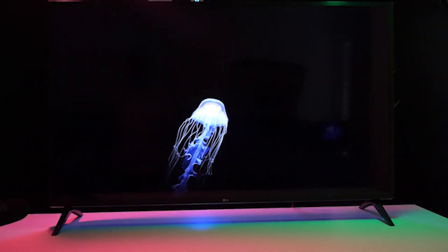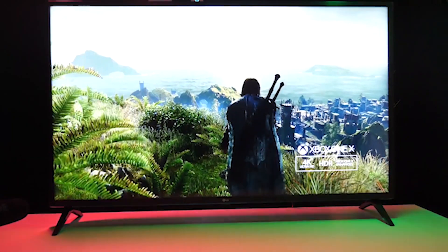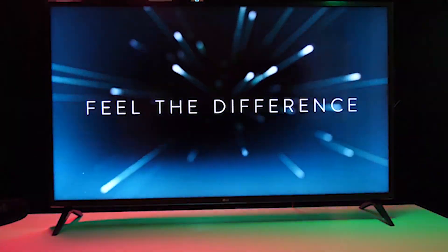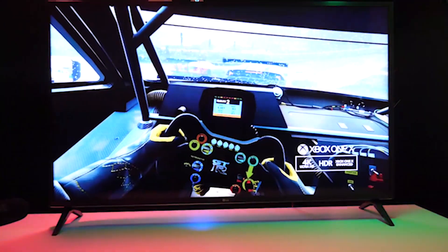One area where the UM7300 doesn't compromise at all is in the smart TV experience. LG's WebOS is one of our favorite smart TV platforms, thanks to its slick navigation and decent app selection. A broad selection in the App Store means that you'll have access to every popular streaming service, from Netflix and Hulu to Pluto TV and YouTube TV.